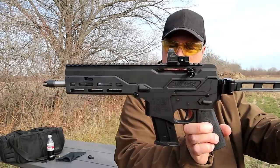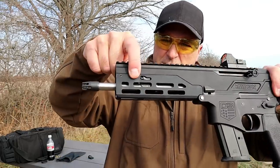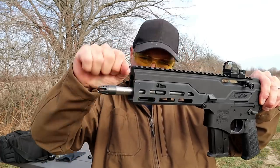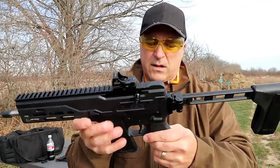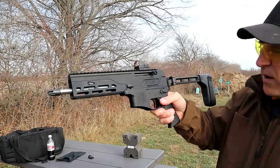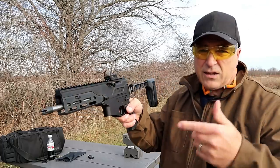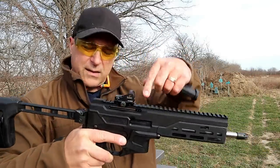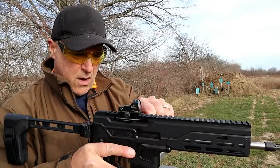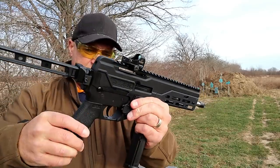Here is the other side — this is a dual gas piston driven system. It does have adjustments in case you want to run it suppressed; a Phillips head screwdriver goes right in there to adjust it. The bolt does lock back on the last shot, and it has a bolt release right there. The charging handle is reciprocating and also adjustable — you can move it to the right side if that's your preference, just pull it out and move it over. M-LOK slots already mentioned.